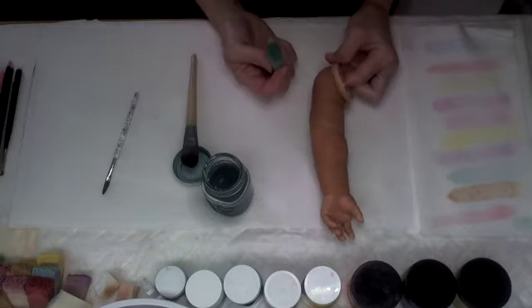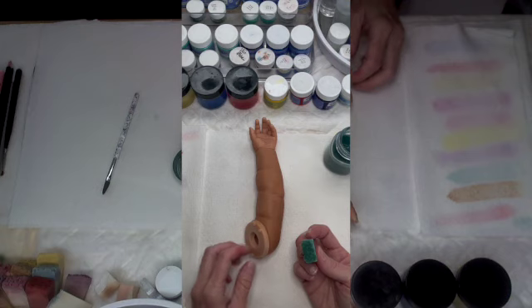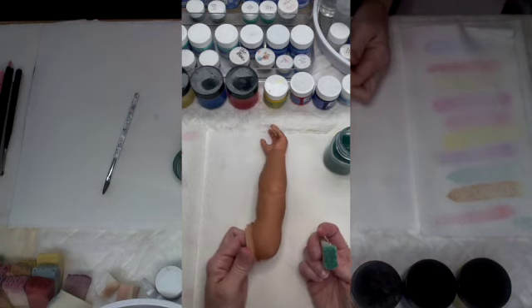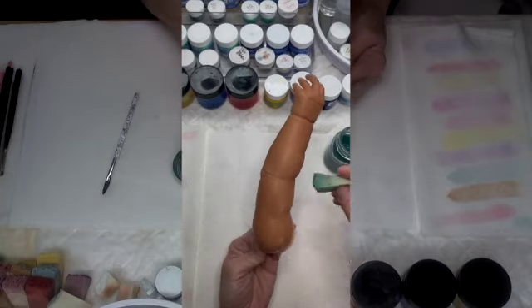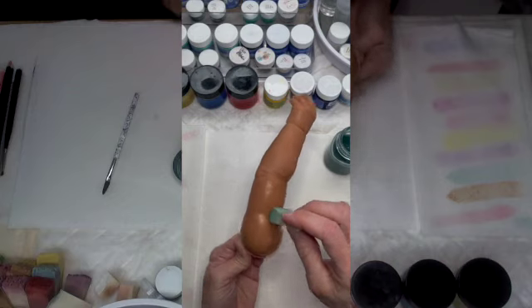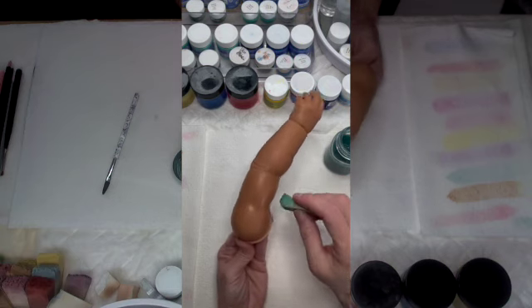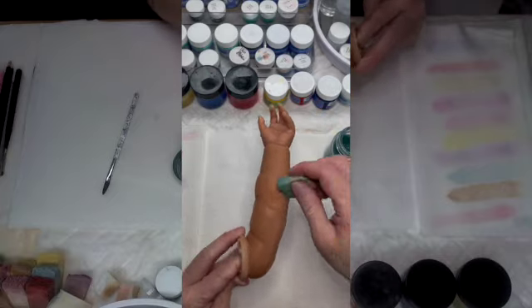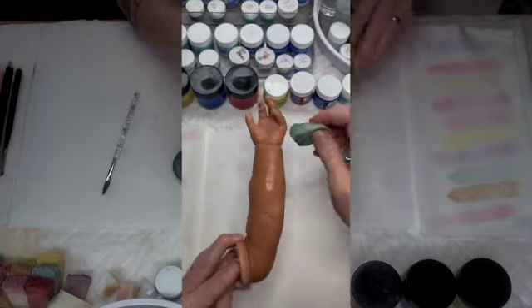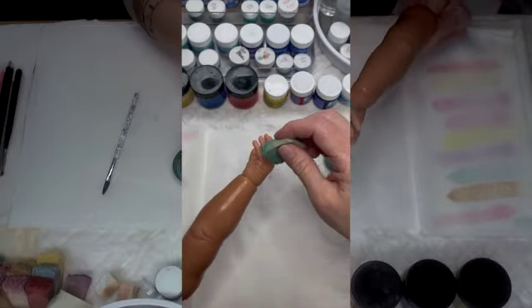For the arms and legs I'm only going to demonstrate one arm and one leg, and you can apply the same concept to everything to keep the video shorter. Same concept as the face — a random pattern with the sponge, avoiding the areas I want to highlight, then doing more concentrated texture in the areas where we did shading. It's like filling in versus leaving a shaded part behind, accentuating those areas.